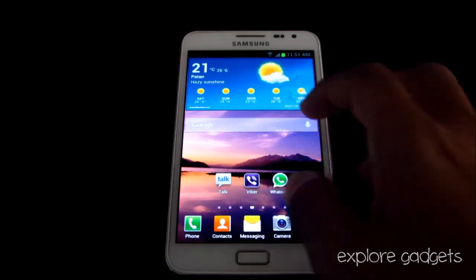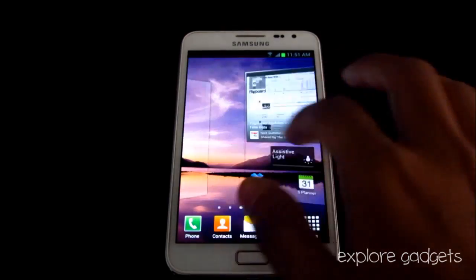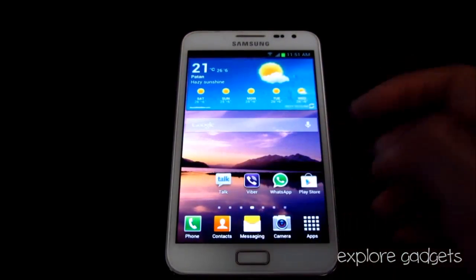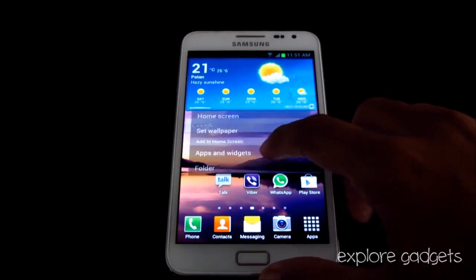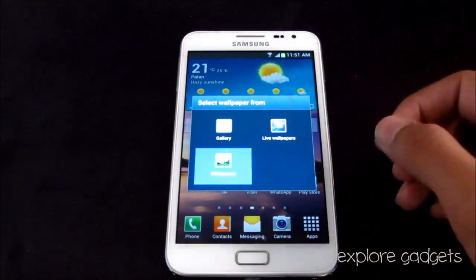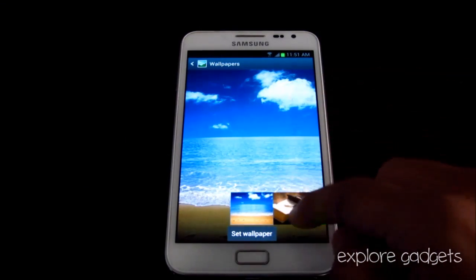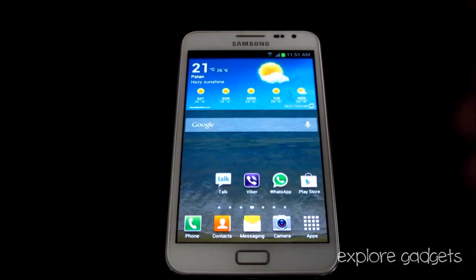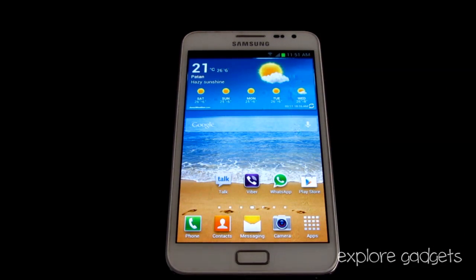Project Butter is definitely active now. This update seems a lot more faster and a lot smoother. Just to show you, even while changing the wallpapers — if you hit Set Wallpaper it will just change the wallpaper without any loading time.